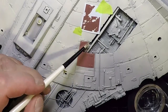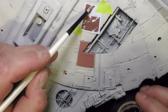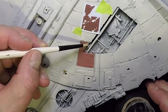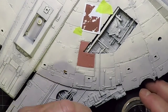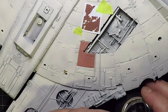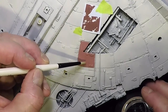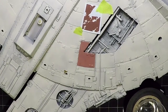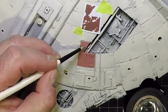With the mask removed, everything looks pretty good. Starting at the top of the panel, apply just a little bit of water and let it soak into the paint. It might start activating right away. As it's drying, add a little more water.